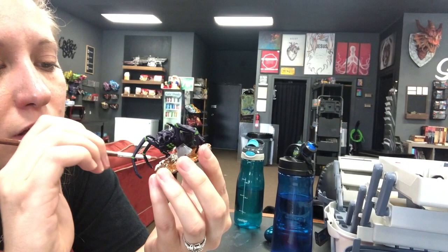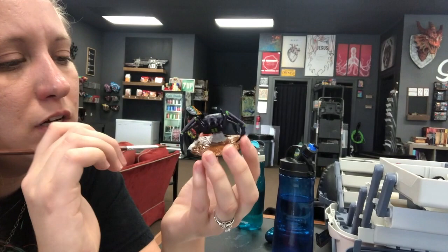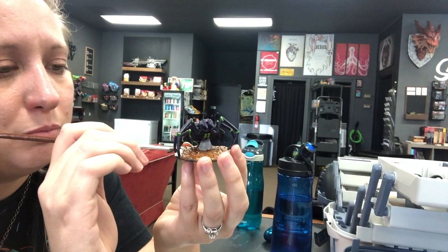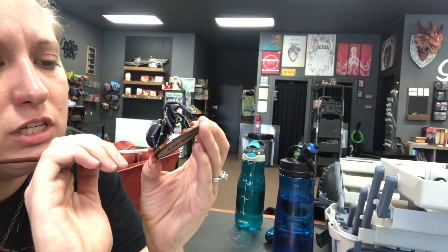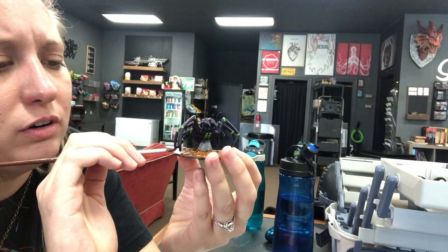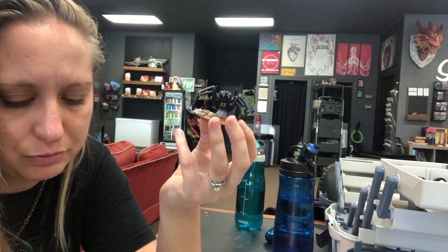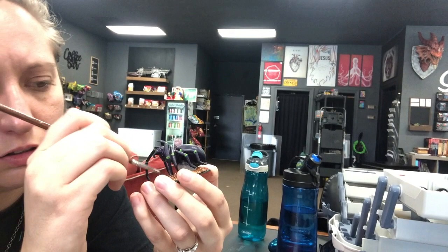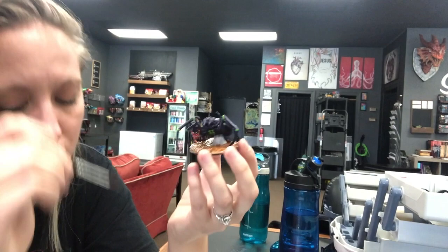I played Warmachine a couple times but never got deep into it. I painted his army while we were playing Dungeons and Dragons because the game moves a little slowly at times, so I'd just sit there and paint his minis. I painted an entire Hordes army pretty much during that campaign. It was a druid board — silver and green, like wolf monsters. I personally have never gotten into 40K as a game, but I definitely buy the miniatures because I like painting them. Some of the best plastic on the market — very easy to paint.